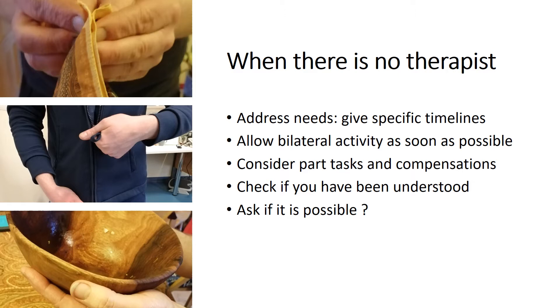Help them by setting a short-term goal that may be achievable, and encourage them to try bilateral activities from early on. As mentioned, this can help with cortical re-mapping, reduce edema, and improve strength and suppleness in surrounding joints. Something as simple as trying to make a fist has been shown to actively recruit the rotator cuff muscles of the shoulder.